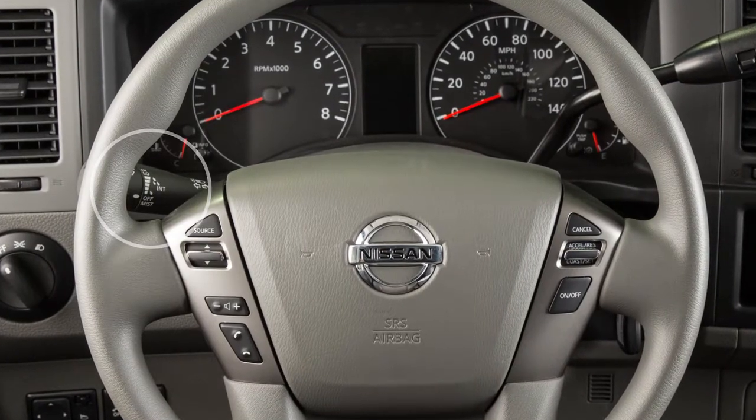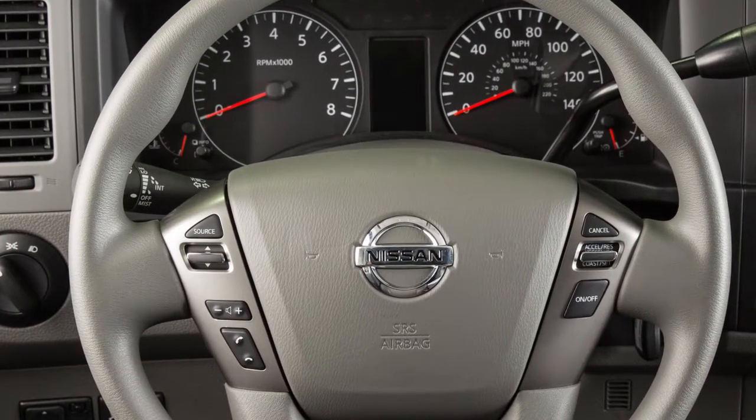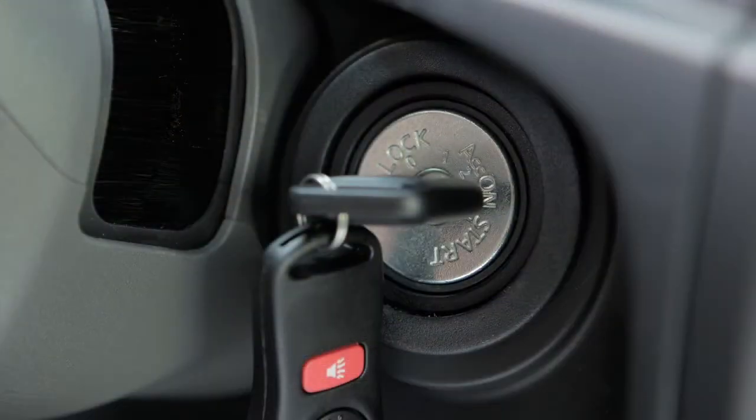This lever is used to control all windshield wiper and washer functions. To operate your windshield wipers and washers, your ignition must be on.